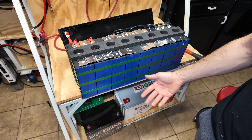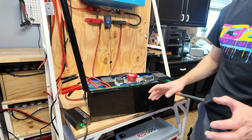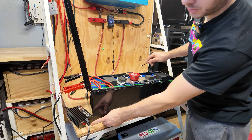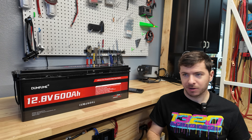I tested the low temperature cutoff by sticking the temp sensor in a frozen container of ice. The charger went green, confirming the low temp cutoff works. Pulling the sensor out and warming it back up caused the charger to flash red again. Putting it back in ice — green light again. That wraps up testing on the Dumbfume 600 amp hour battery.